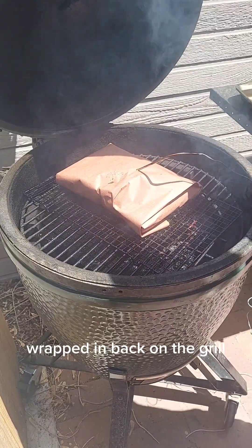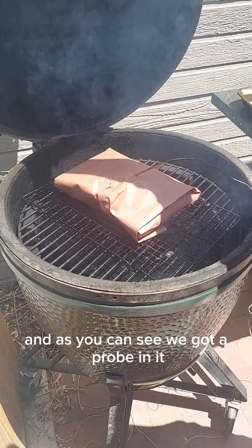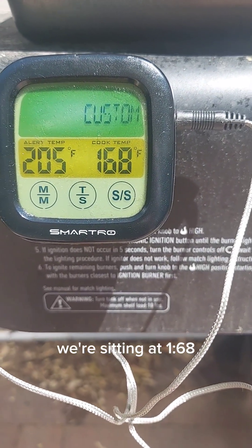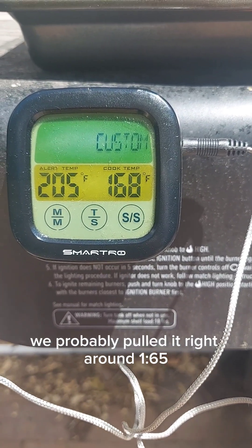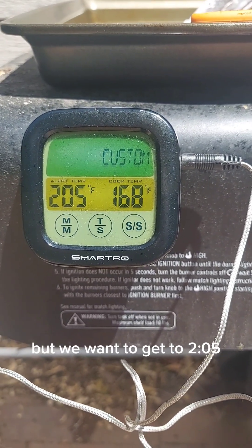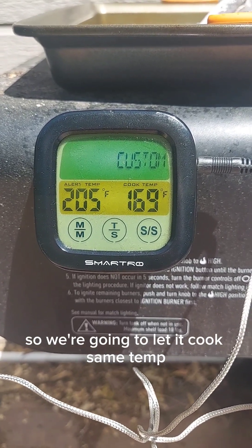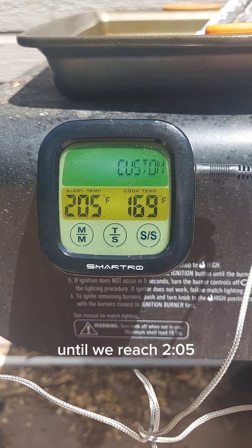Wrapped and back on the grill. As you can see, we got a probe in it. With the probe in, we're sitting at 168°F. We probably pulled it right around 165, but we want to get to 205. So we're going to let it cook at the same temp until we reach 205.